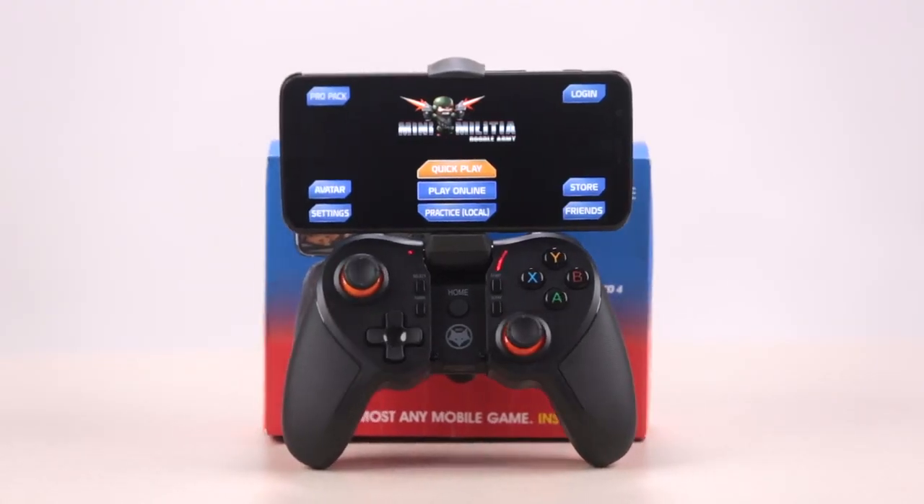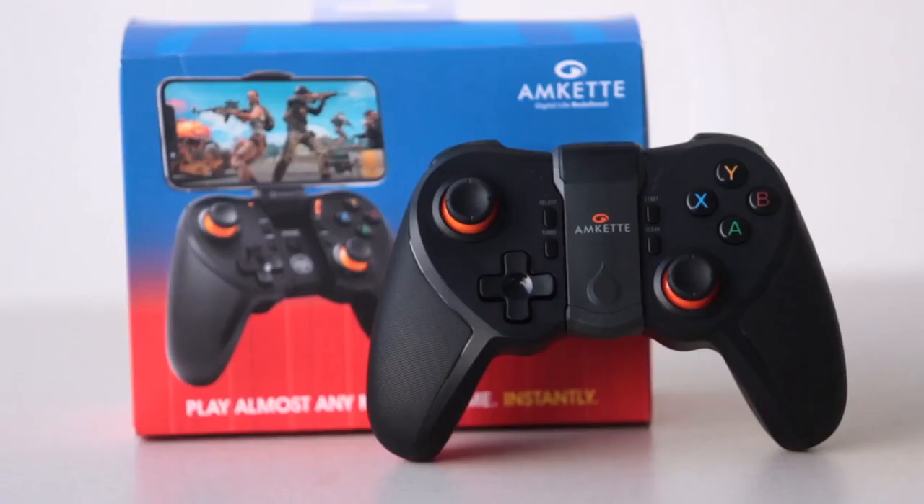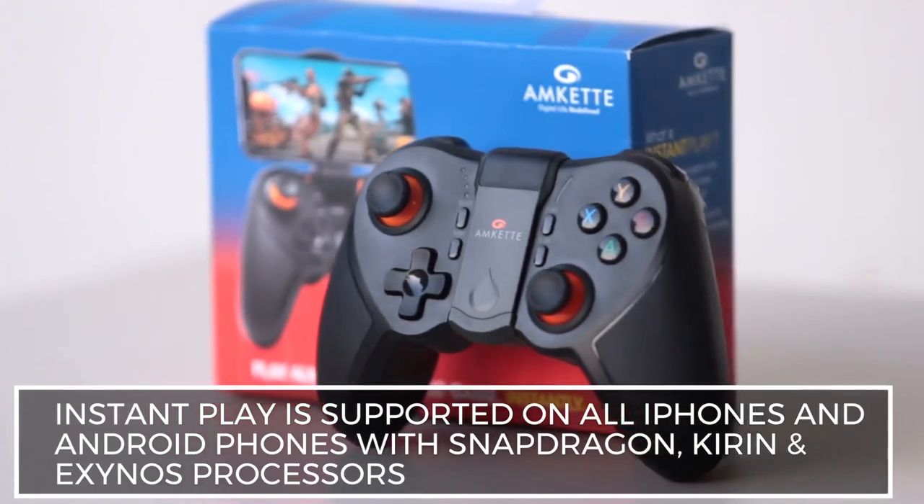With 12 hours of playtime, the GamePad is always ready for action. Before you rush out to buy this, there are some phones unfortunately that don't support Instant Play.